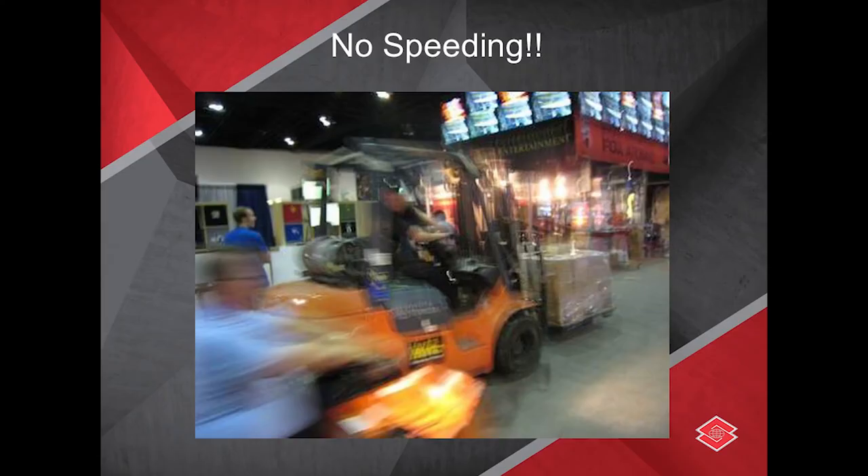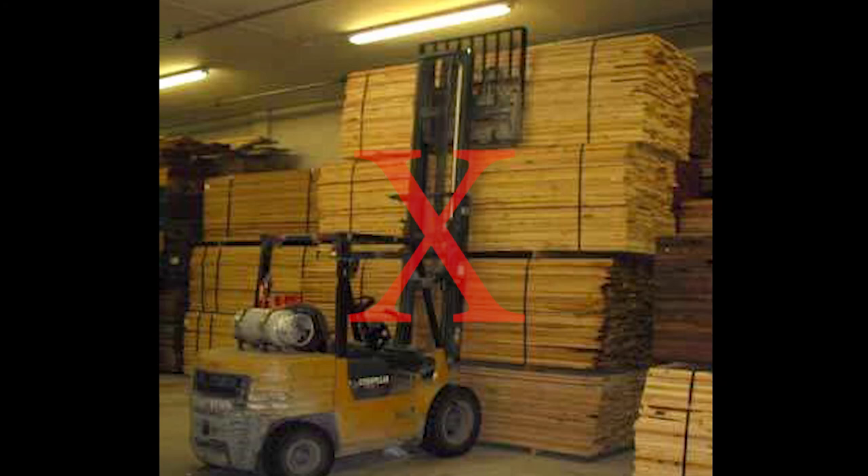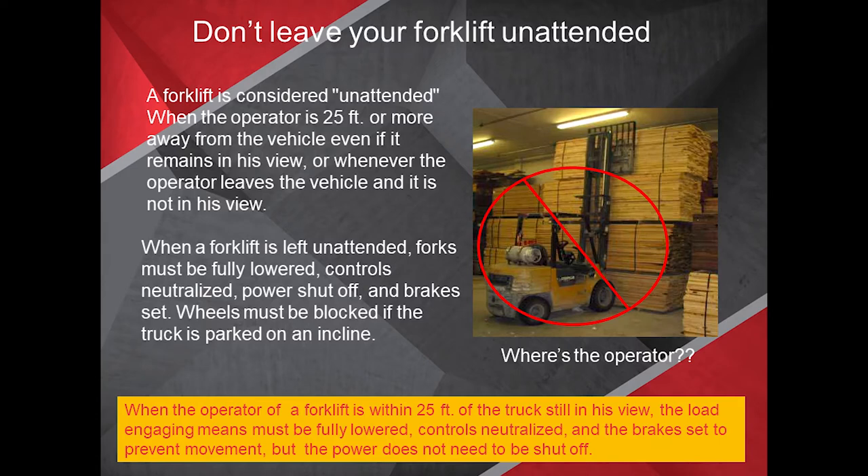No speeding — make sure you perform your job safely and under control. Don't ever leave your forklift unattended. A forklift is considered unattended when the operator is 25 feet or more away from the vehicle, even if it remains in view, or whenever the operator is not in view. When left unattended, forks must be fully lowered, controls neutralized, power shut off, and the brakes set. Wheels must be blocked if parked on an incline. When the operator is within 25 feet and still has the truck in view, the load engaging means must be fully lowered, controls neutralized, and brakes set — but power does not need to be shut off.